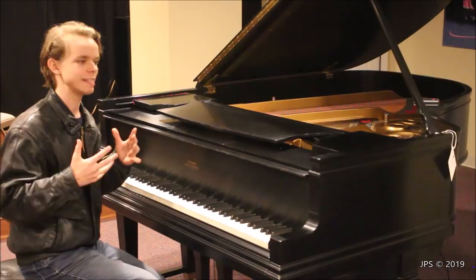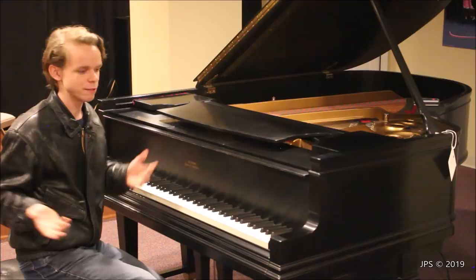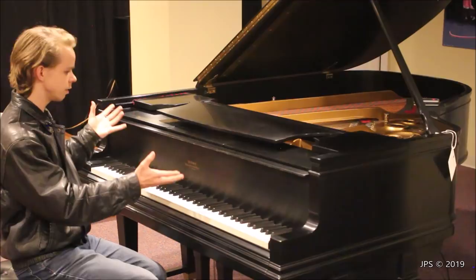Today I am here with a kind of a cool piano, and one thing that makes this piano cool is that this is a Steinway from 1926. This piano was made three years before the stock market crashed and the Great Depression began — which is just kind of an interesting fact, and it's a pretty cool piano.